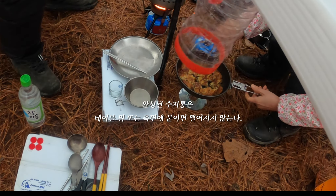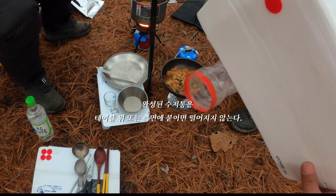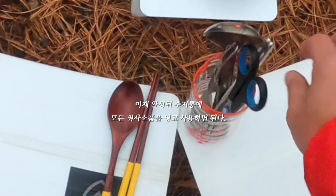완성된 수저통은 테이블 위 또는 측면에 붙이면 떨어지지 않는다. 이제 완성된 수저통에 모든 식사 소품을 넣고 사용하면 된다.